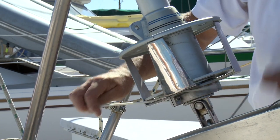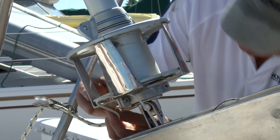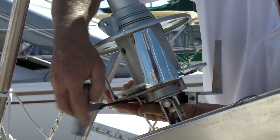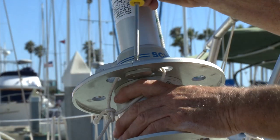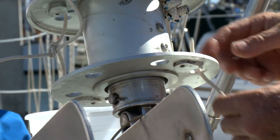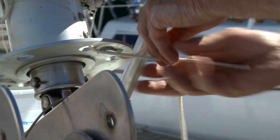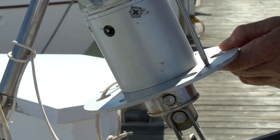Remove the stainless steel drum plates. Be sure to tie off the two halves to a piece of line to prevent loss overboard. These parts are a match set and the fasteners are captive. Remove the two fasteners in the top and bottom plates. Be sure to pass a small piece of line through the holes in both halves of the plates to prevent loss overboard. Be careful with these fasteners as they are not captive.